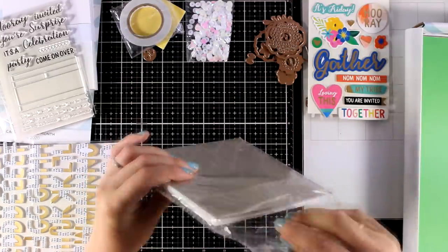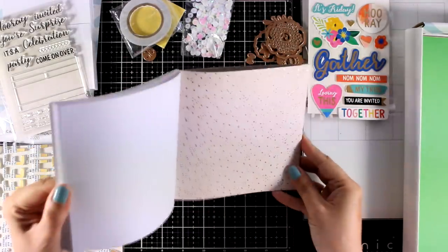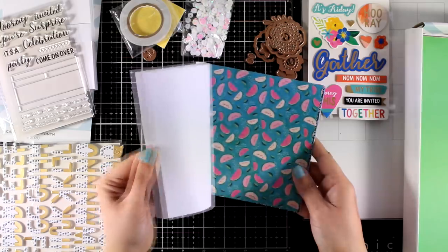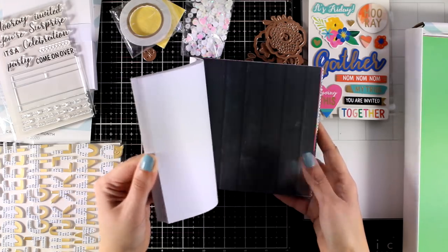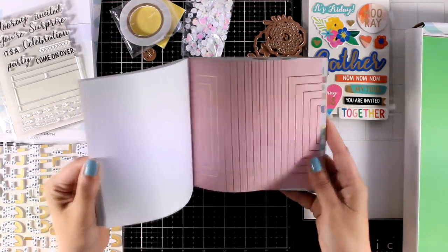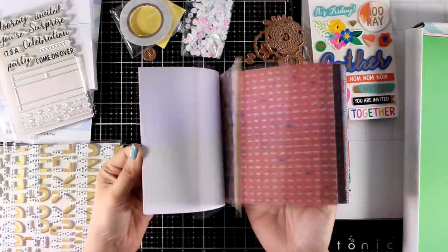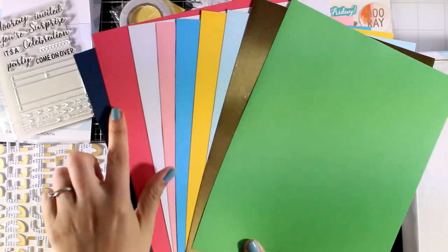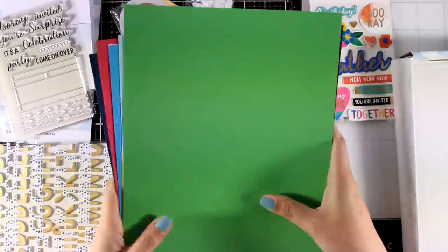Now let's take a look at the paper pad. Just like every month, you get a pad of six-by-six pages — there are 20 different designs, you get two pages for each design, and some of them are foiled, so you will see something sparkling here and there. In total that's 40 pages, which are not double-sided. I like using pattern paper in my designs. You will also get nine cardstock pages in different colors — one of them is a gold foiled one.